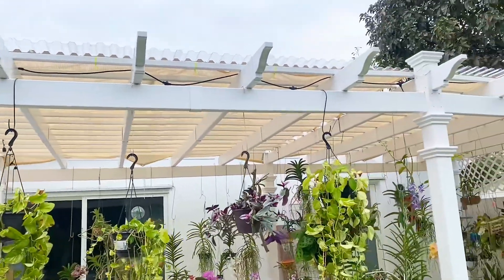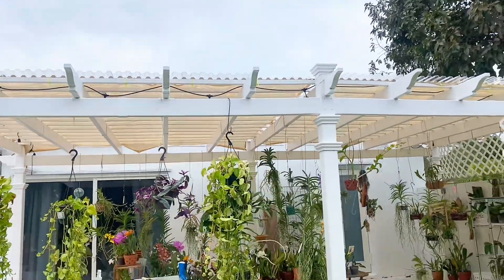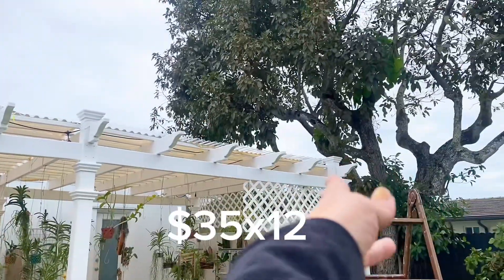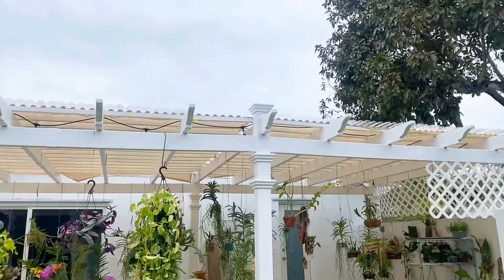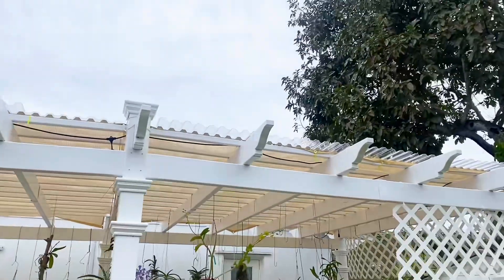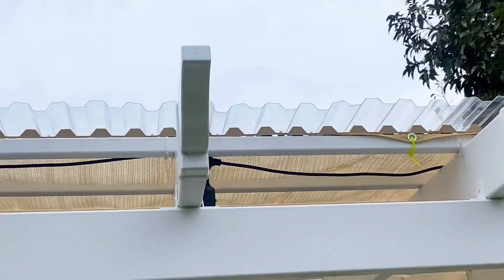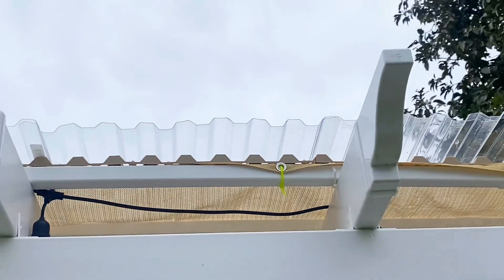We went to Home Depot and we got these panels that were not that cheap. They ended up being $35 each and we had to get 12. We also got these brackets — I wish I had one left, but you can kind of see them. These little brackets that kind of hold those in place. You see them there? It's like a beige color, perfect with the shade cloth.